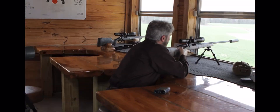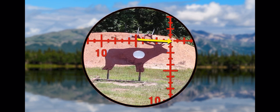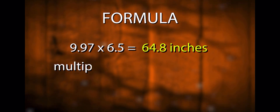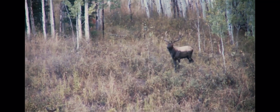Now I need to get the MOA measurement. Dropping down in the scope, I'm going from the tip of the brow tine to the tip of the back scratcher — one, two, three, four, five, six and a half — so 6.5 MOA. That elk is 64.8 inches lengthwise on one antler. Double that, you're looking at about 130 inches; add the width and all the tines and you're looking at about a 250-plus bull elk.